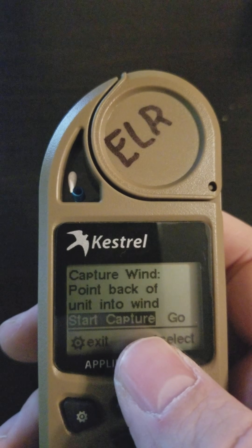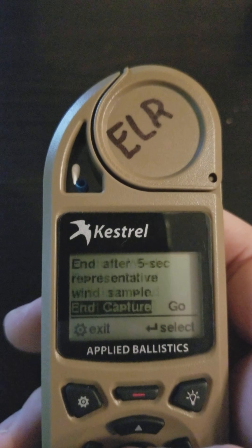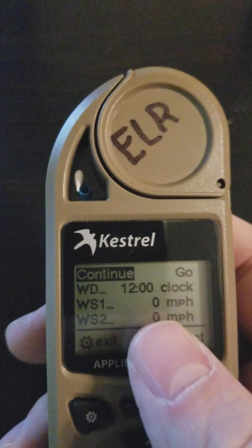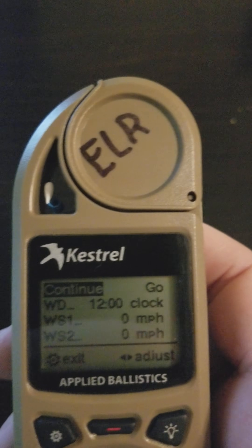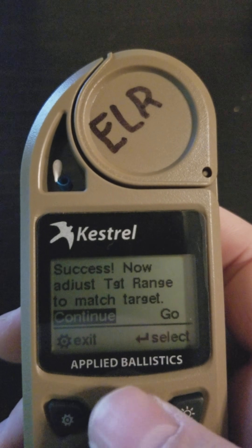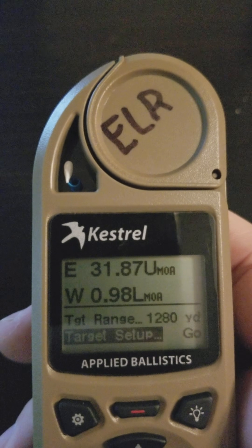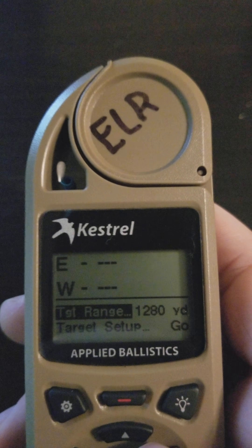Then you capture your wind. You open the impeller case, face the back of the unit into the wind, hit enter, and count down from 10. When you hit enter again, it has captured the wind direction, wind speed 1, and wind speed 2 for that target. Hit enter to continue, and the final step is to set the target range to match the actual target range, which you do simply by clicking left or right.